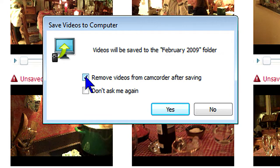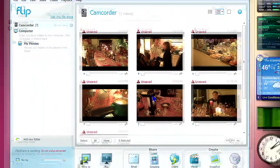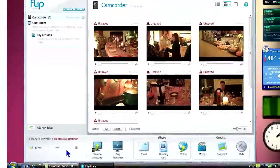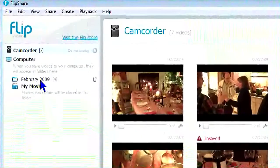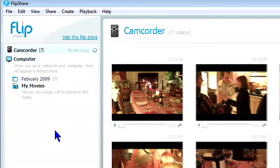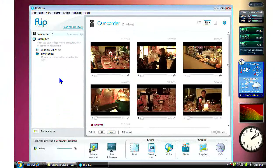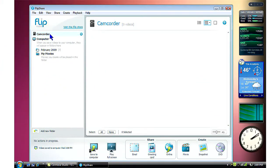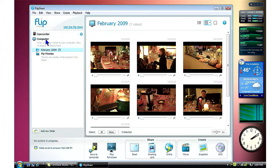Seems like a good idea this time, but I'll leave the Don't Ask Me Again box unchecked for now. You can watch this progress bar down here, which is necessary because transferring anything from the camera is pretty slow. FlipShare has automatically created a folder with the month and year that these clips were taken, and is moving the clips into that folder. You can rename this folder, or create folders of your own. After a couple of minutes, FlipShare notifies you that all of the videos have been saved to your computer. The software installation and transfer of the video clips took less than five minutes altogether. The software won't have to be installed again, so next time it will be much faster.